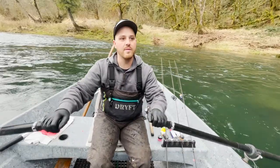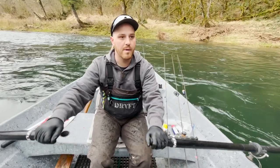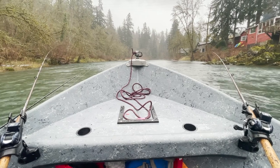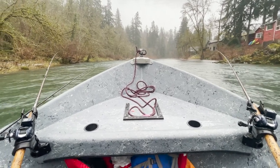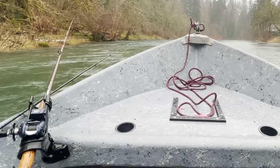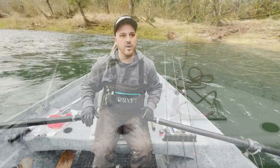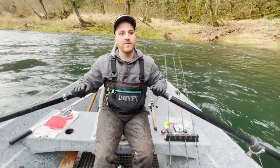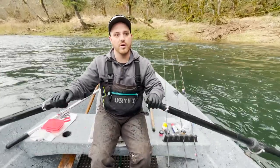Then it's just putting your plugs out at the same distance, working them back through there, really taking your time. Especially if people have fished the hole in front of you, sometimes it's wise to put out plugs and kind of sit on it and see if there wasn't a hard-to-press fish that didn't bite before — giving it a little bit of time is going to get it to strike, especially as the conditions get lower and colder.